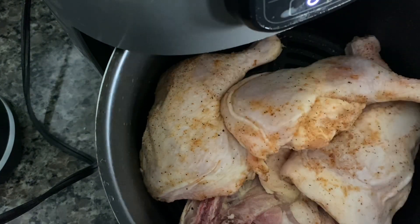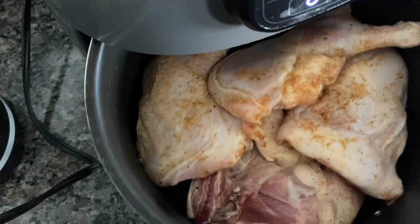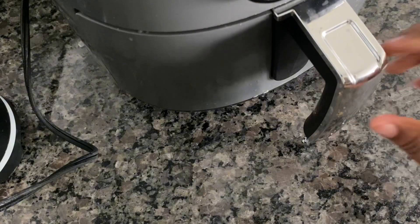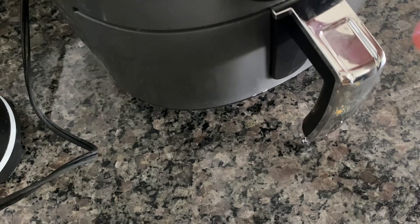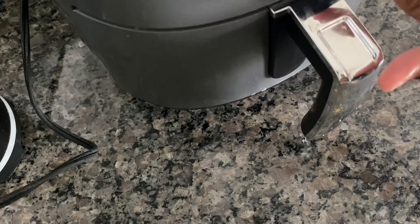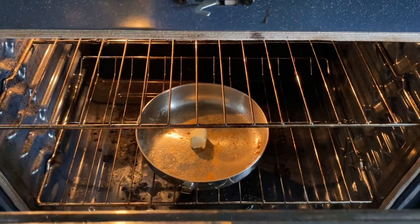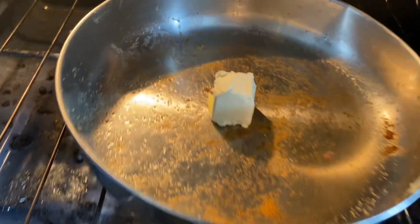You can see me adding my leg quarters in here, and I'm going to go ahead and close it. Set the time for about 19 minutes and let that do its thing. Meanwhile, while the chicken is in the air fryer, I'm already putting butter in my pan along with the seasoning that was already in there.